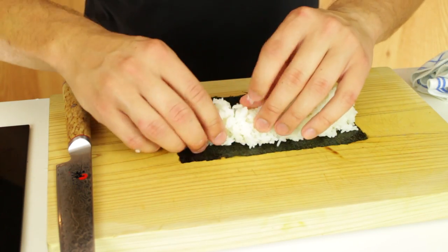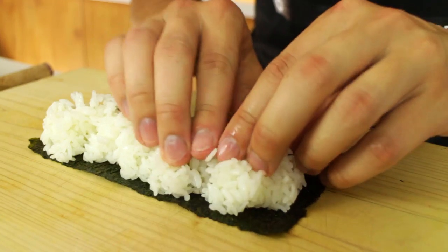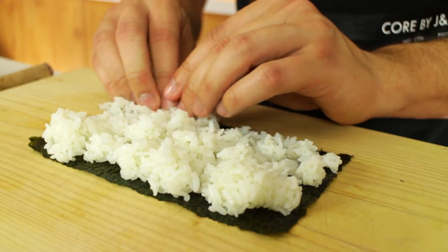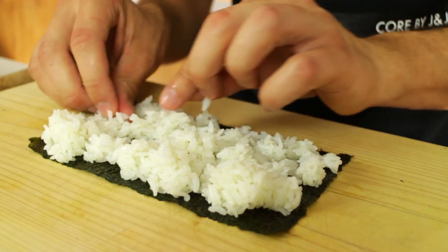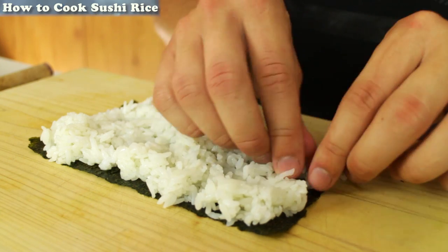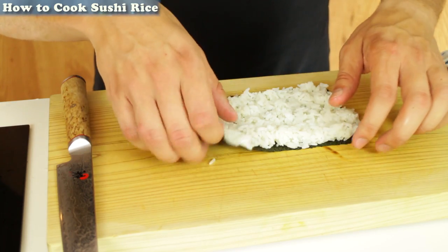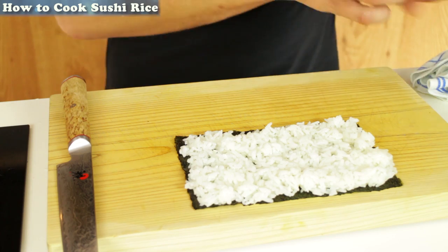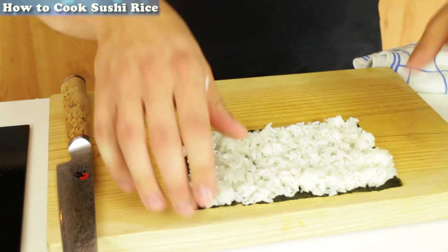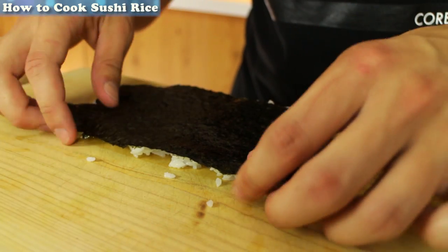You start by taking half a sheet of Nori and you spread out 120 grams of cooked sushi rice over it nice and softly. Do not press it down, just fluff the sushi rice out. If you don't know how to make sushi rice, the link will appear in the top left corner to my recipe on how to make sushi rice. Now take your mat and move it up the board and clean the board with a wet towel so that the rice doesn't stick, then place it over that.